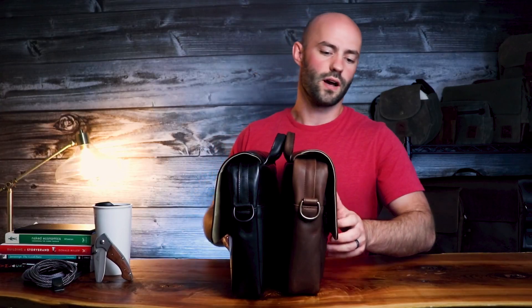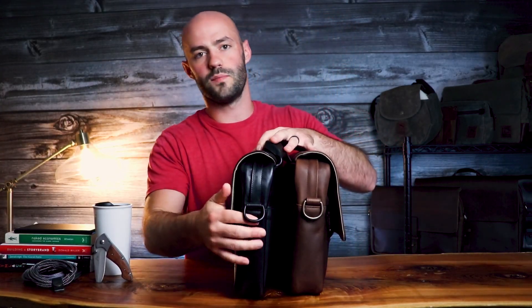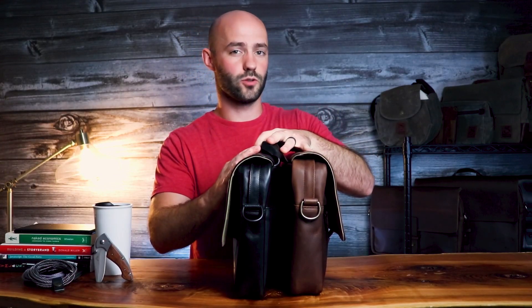The Jones 13 comes in two colors. The first is an oxblood, which comes with antique brass hardware. The second is a jet black, which comes with matte black hardware, giving this bag a very sleek, cool look.